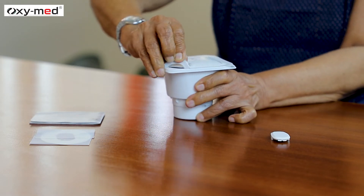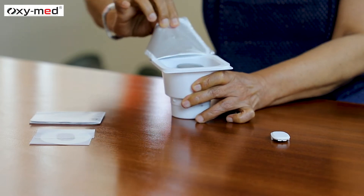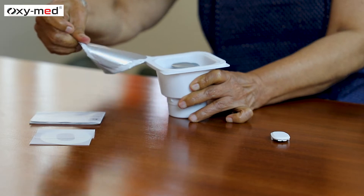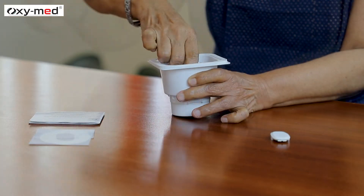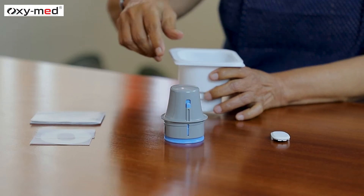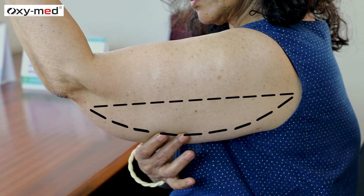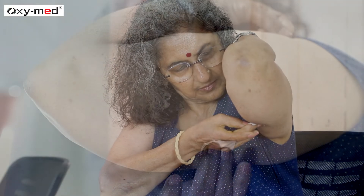The OxyMed Adex CGM system includes an applicator with a built-in sensor. Rotate the applicator counter-clockwise and lift it out of the box. Choose an insertion site that has an adequate amount of fat and avoid the muscle. Wipe the insertion site with an alcohol pad and let it dry.